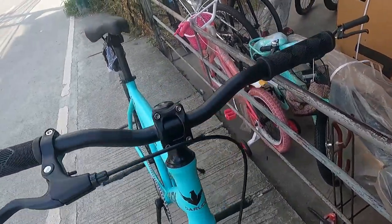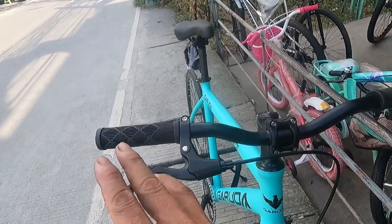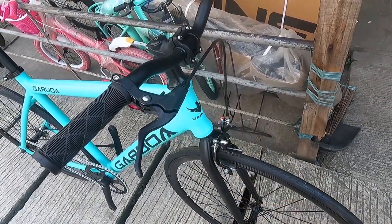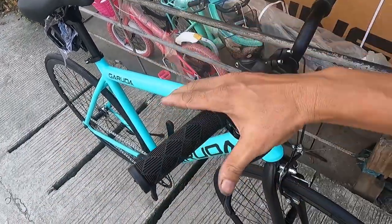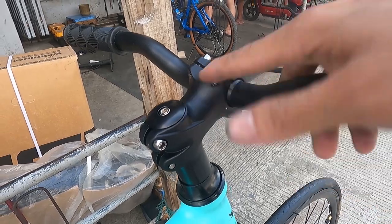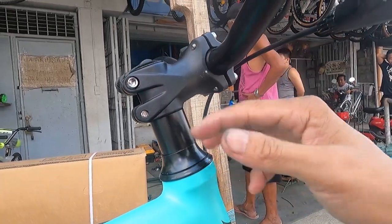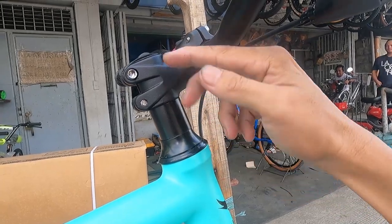Now the handlebar. It's a mid-rise style, 530 mm wide, made from steel. One brake lever is included for additional safety — whether you ride freewheel or fixed, you still have a brake. The stem is alloy, 50 mm. It has spacers, so you can adjust the height. The stem is currently in positive position, but you can flip it to negative for a more aerodynamic riding position. Many options available.